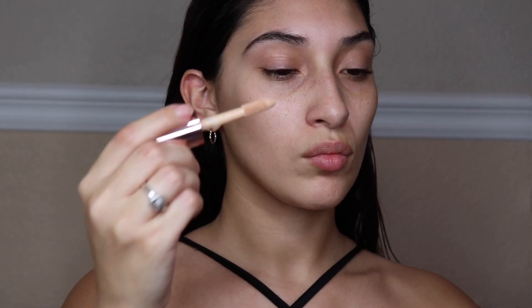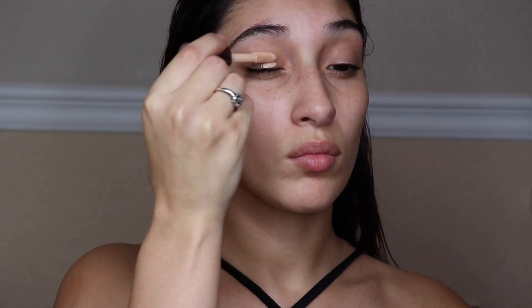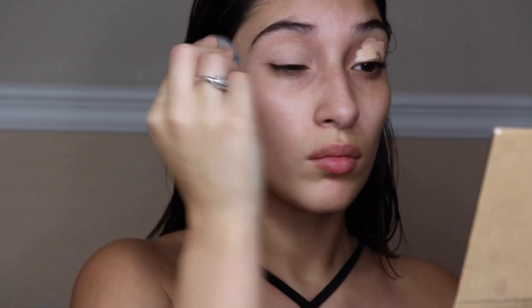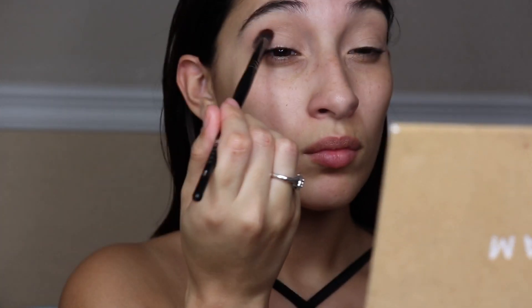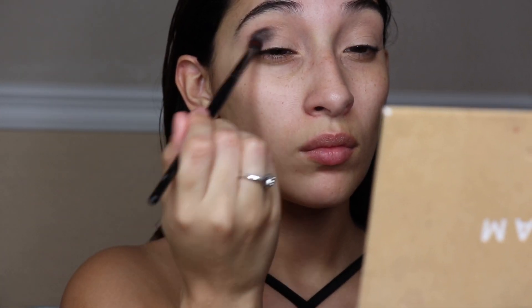The first thing I'm going to use is the Makeup Revolution Conceal and Define in shade C5, and we're just going to use that as a primer and blend it out. Going in with the Morphe E17 brush, we're going in with the shade Noir and just placing that all throughout the crease, packing that shade on — don't be afraid to pack this color on.